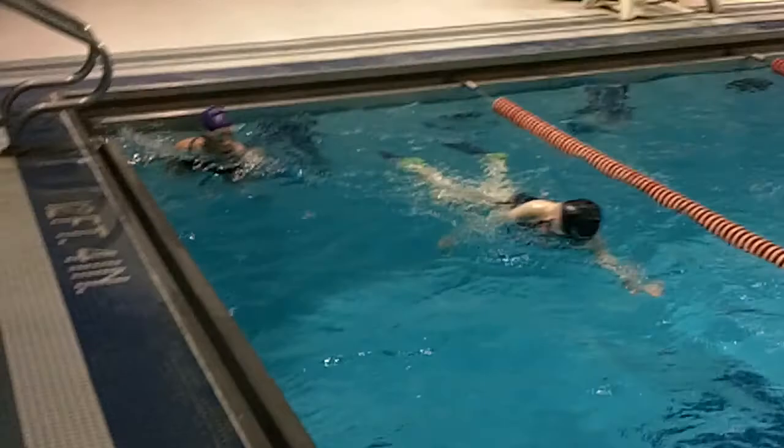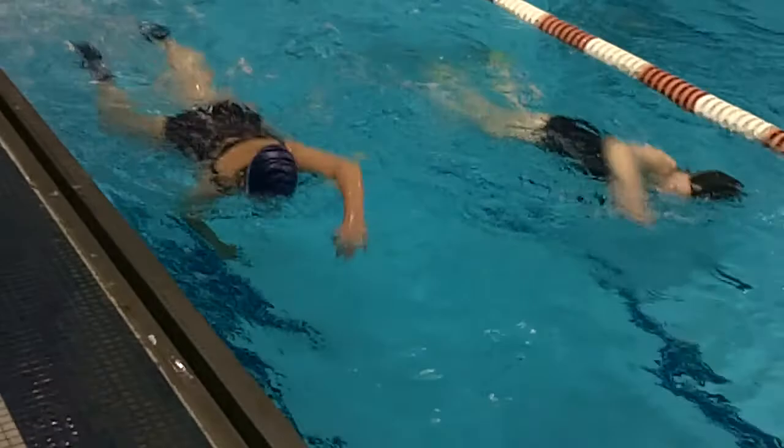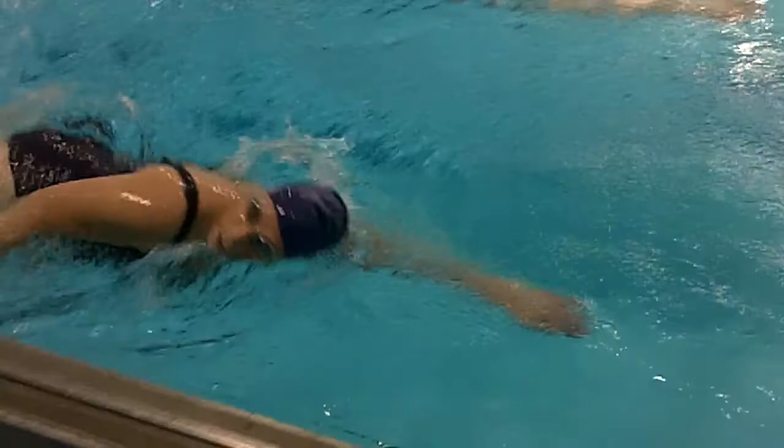I can get you both at once. You can compare your strokes. Okay Carol, good entry. Picking it up, passing Marlene. She must know she's on video.